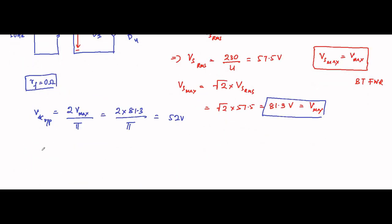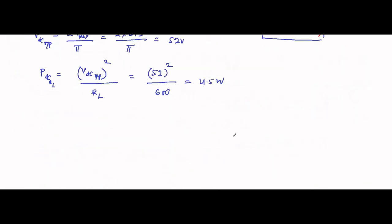Next, the DC power delivered to the load: Pdc equals Vdc² divided by RL. RL is 600 ohms and Vdc is 52 volts, so it is 52² ÷ 600, which comes to approximately 4.5 watts. That is the DC power delivered to the load.